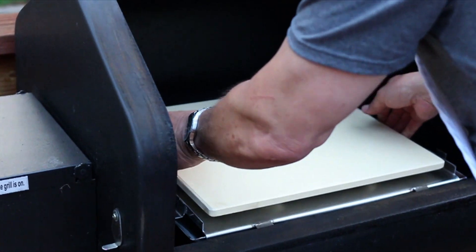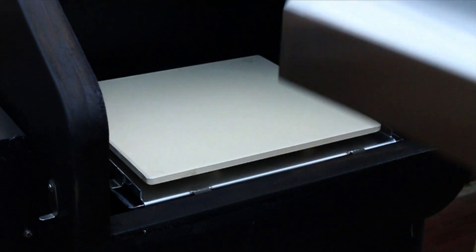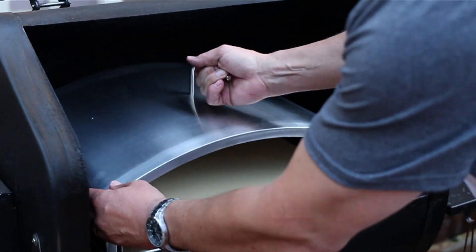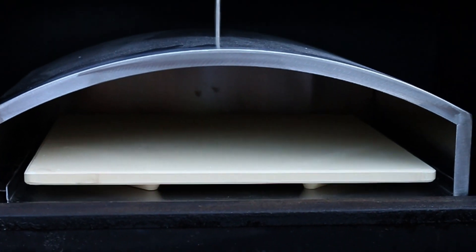There's the stone and then the lid. There's our wood-fired gourmet pizza oven.